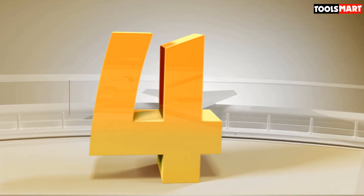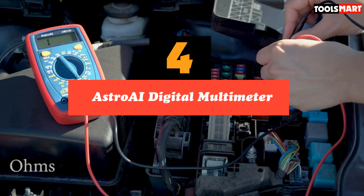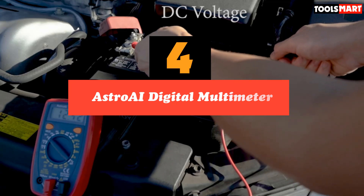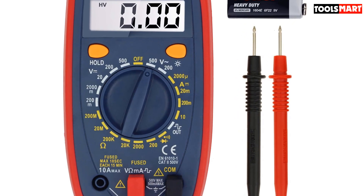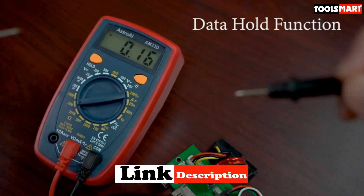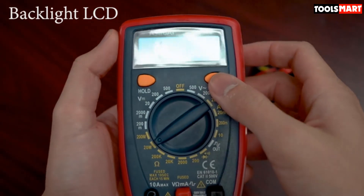Up next in fourth place is the AstroE Digital Multimeter. AstroE makes some seriously effective, attractively priced multimeters for homeowners, handymen, and professional electricians alike. This is a manual range meter that has a wealth of practical and safety functions, and will measure voltage, resistance, ohms, and continuity. It is not, however, capable of measuring AC current, so keep that in mind.